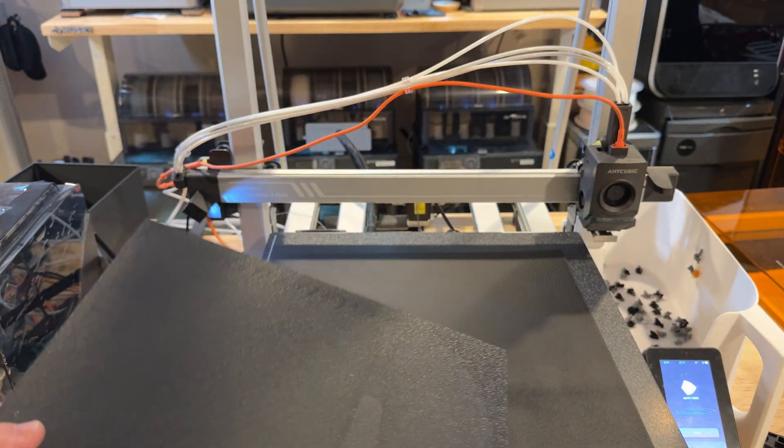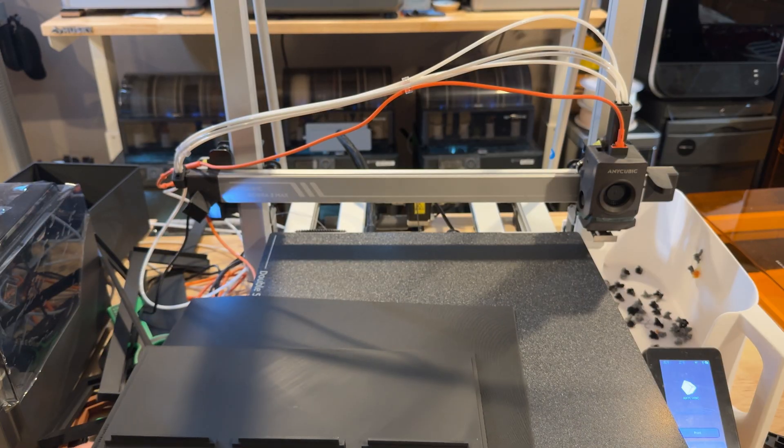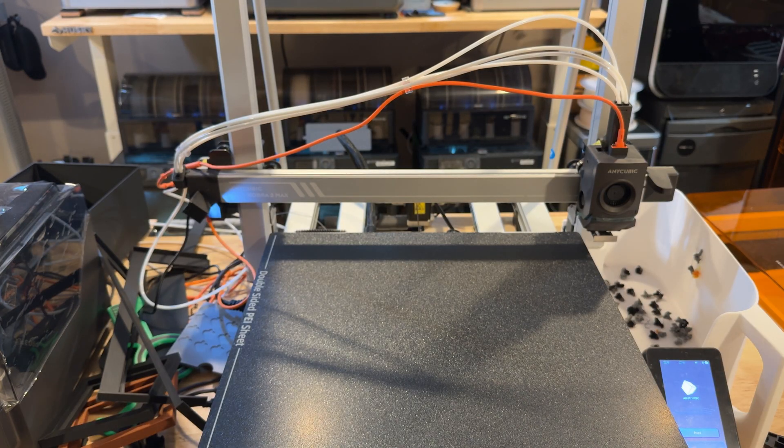There have been firmware updates coming to the printer and that's been helping somewhat. This is not a brand-new printer that was just launched, but they're consistently making updates as time goes on. Since I've had it, I think there was a firmware upgrade when I got it and then two more since then.